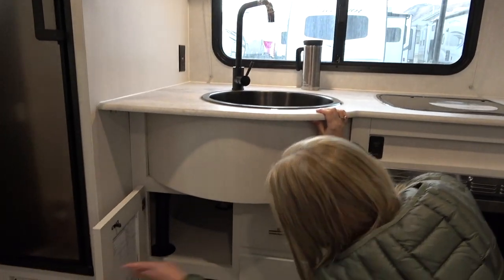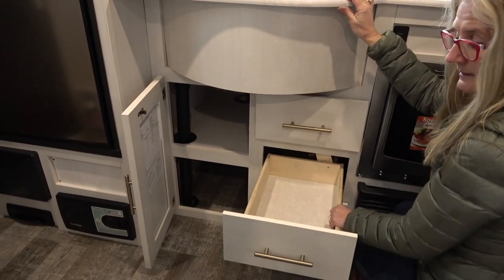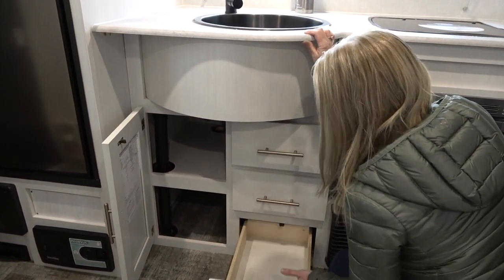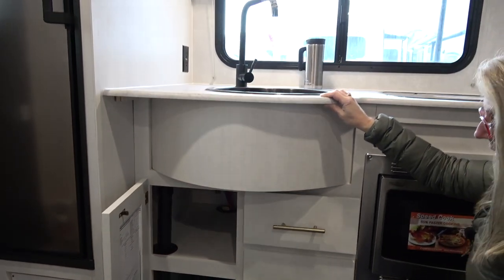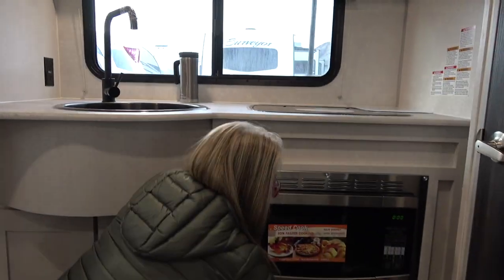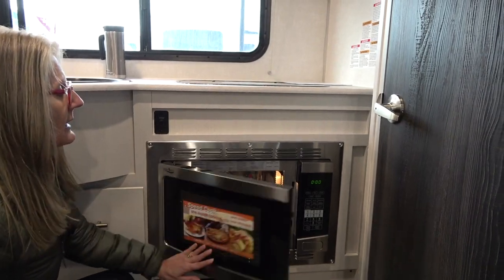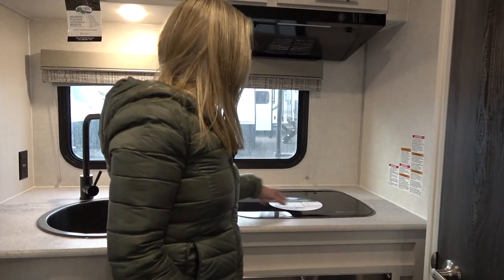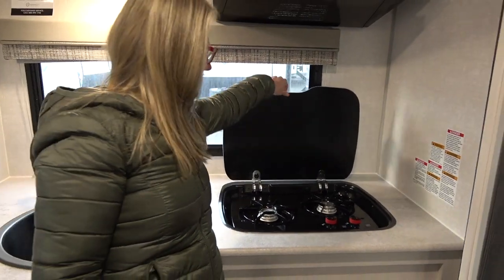Down here, let's show you all the storage. You get three nice sized drawers — all three are drawers, I like those. And then you've got storage there and there. Over here, you do get a convection microwave, not just a microwave, and it's pretty good size because you don't get an oven in here. But you do get a glass top over your two burner propane stove. So that's nice too.